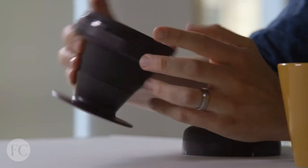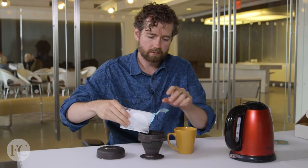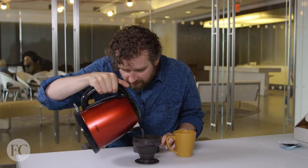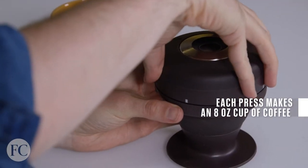Basically, instead of a paper filter, you dump coffee into the silicone sleeve. It smells pretty good, actually. Then you pour up to the fill line. This kind of makes me nervous — I stopped just in time. And now I cover it, and I wait three minutes for it to brew.